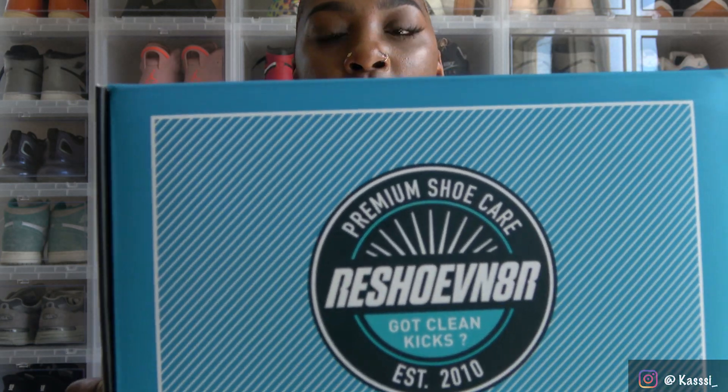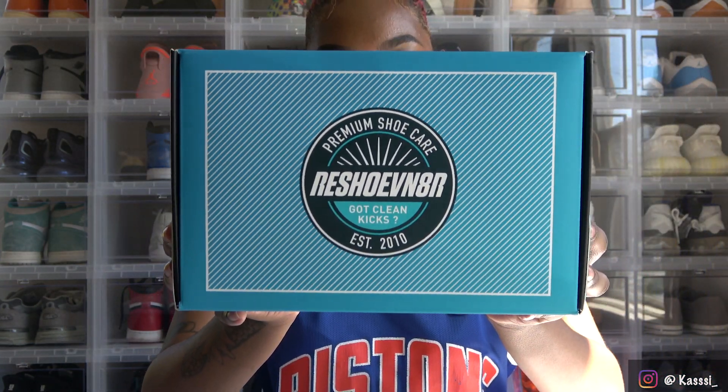I will be using the Reshovenator — this is a sneaker cleaning brand. Honestly, the only reason I found out about them is because Instagram popped up on my phone while I was scrolling, and I was like, 'Oh, what is this?' You know how the algorithm keeps track of what you like. I don't always like that, but in this instance I did. I was looking for a shoe cleaner I could actually use, so let's just get right into the unboxing of the shoe cleaner and all the materials that come with this kit.